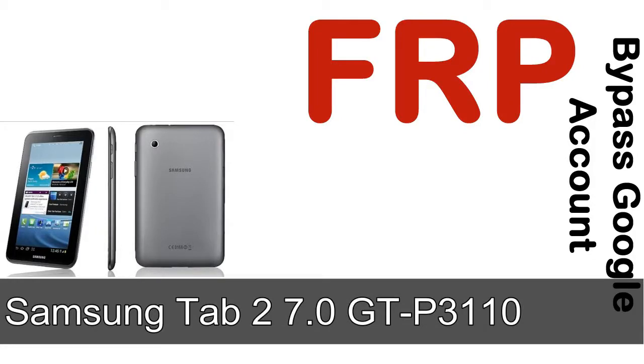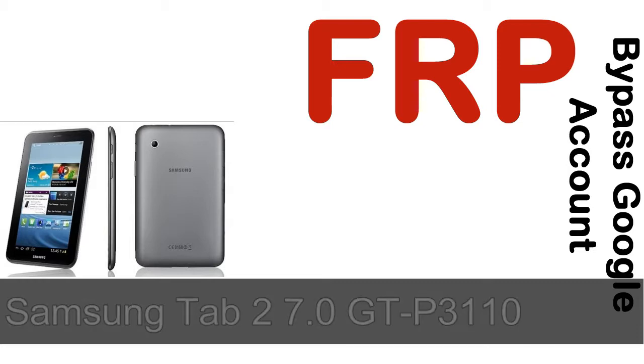Hi guys, Daniel here. Welcome to SiddhaDak YouTube channel. Take a look at this complete video. I'll talk to you about how to unlock Samsung device FRP lock protection.